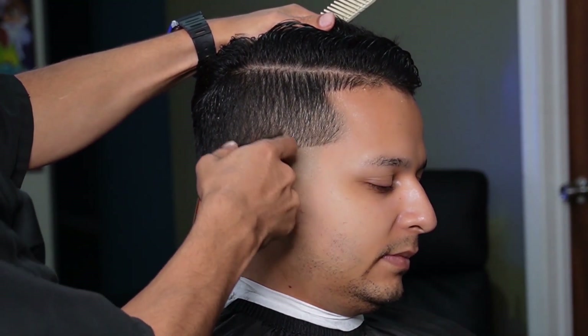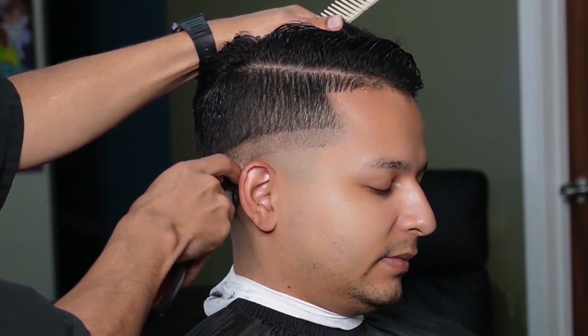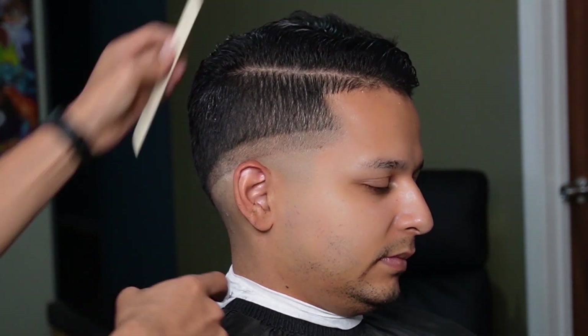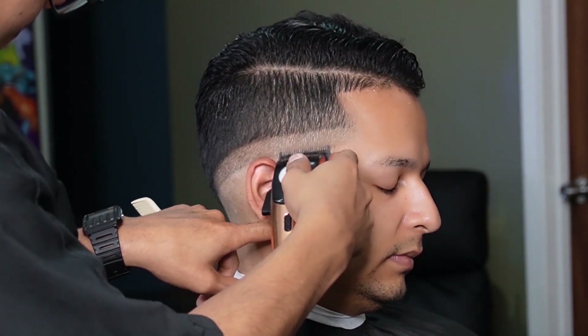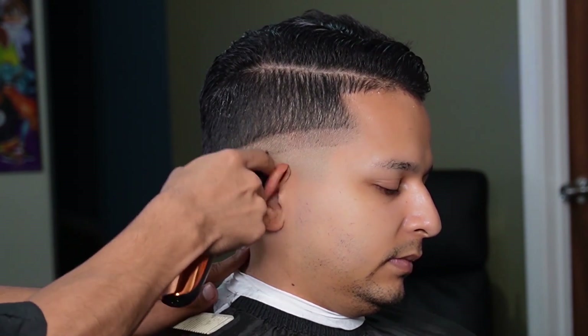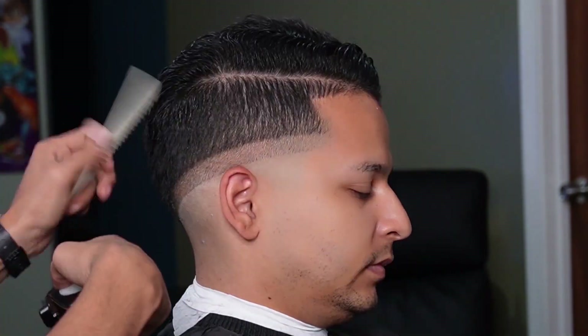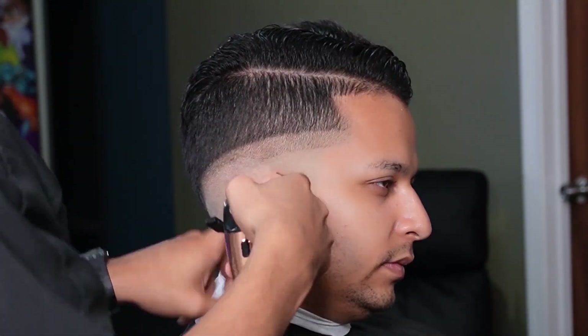Now that we're done balding them out, we can move on to our no guard all the way open and create our second guideline. You also want to make sure you're contouring this guideline to the shape of their head. Using the lever all the way closed and midway will help you erase that initial guideline.